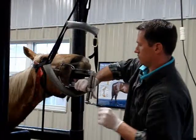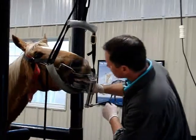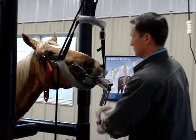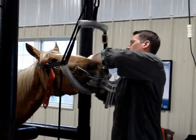The speculum will be cranked down and then removed from the mouth. The incisors will be evaluated at this point. While the horse may appear to be quite sleepy, most horses are very steady on their feet, and most will be ready to trailer home in about 15 minutes.